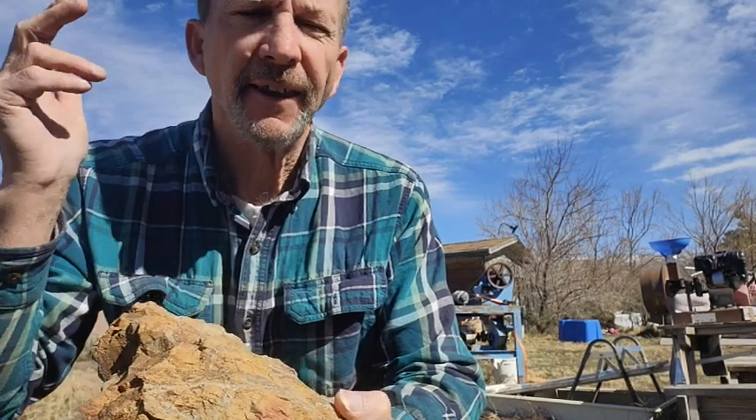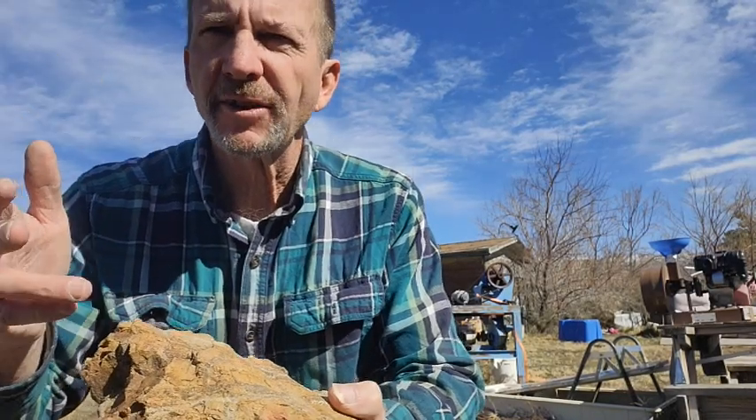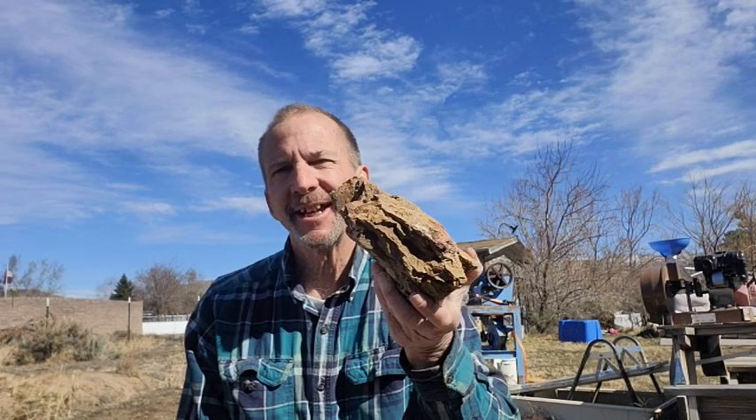We'll feed it up and then crush it down to where it's like flour — an absolute powder — and then we'll pan it out and see what we get. It's a pretty day and we're just going to sit out here and pan a little bit of dirt and see what we get out of one little rock.